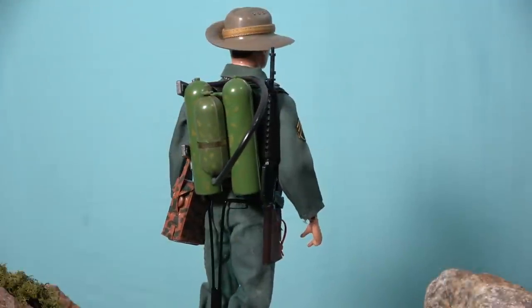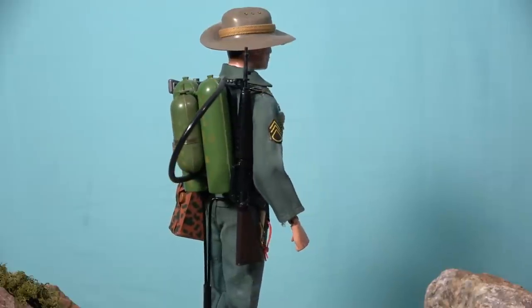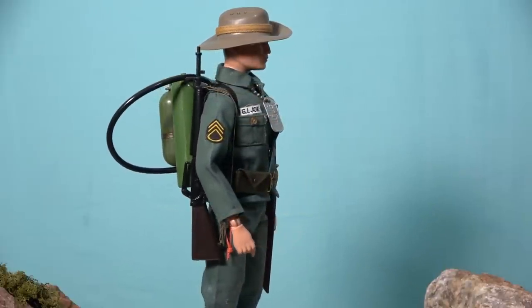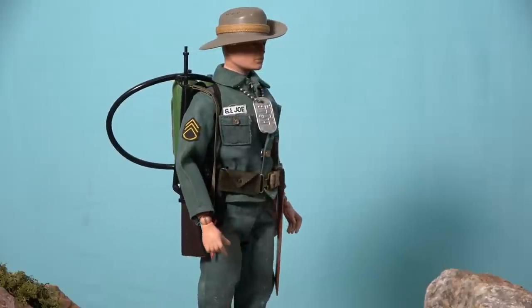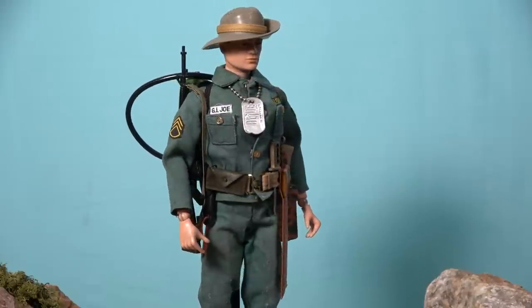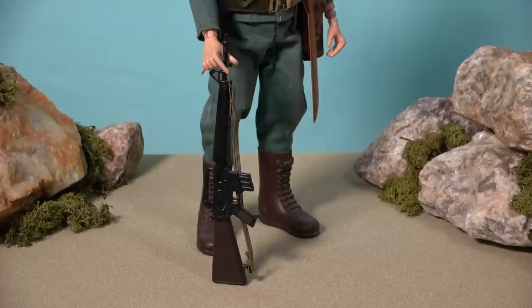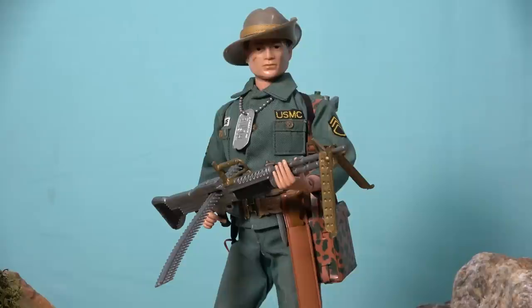The Marine Jungle Fighter also comes with a staggering amount of equipment, including a flamethrower which now features a camouflage paint scheme, a belt that carries a canteen and a machete, a field telephone, a campaign hat, a combat knife, and an M16 rifle. This rifle indicates that the Marine Jungle Fighter is likely from the Vietnam War era, as opposed to World War II. So perhaps this is why Hasbro brought the M60 machine gun into the line, because it does look good with the Jungle Fighter.